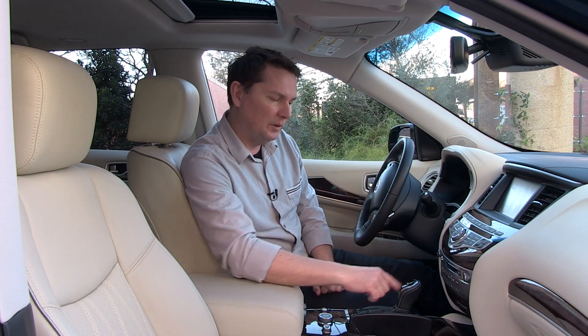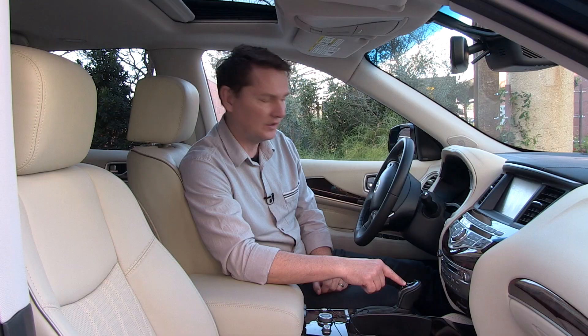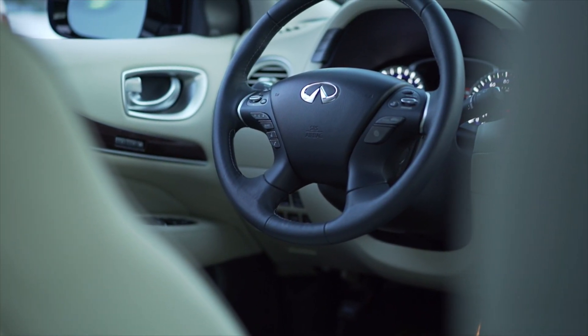They've also added a new shifter in the center console that they've started to use in some of their cars — it's now migrated to this crossover vehicle. It's a nice-looking, rich combination of colors and textures.